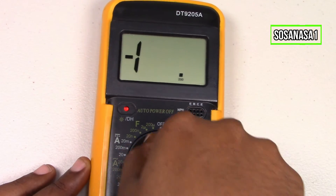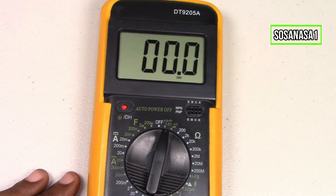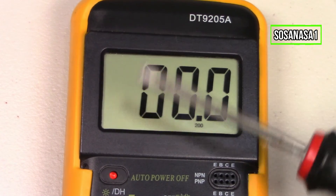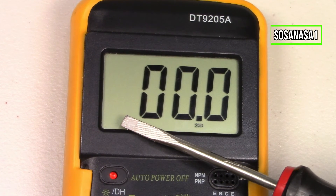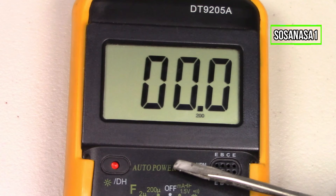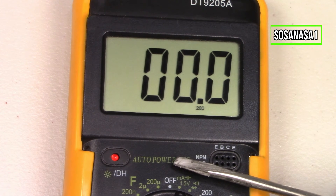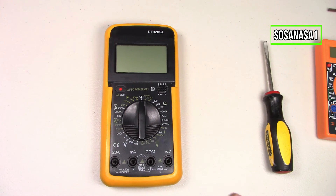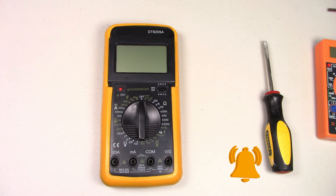Let's watch here — turn on. Now if we watch the digital multimeter screen, the battery symbol has disappeared. It means the battery in the digital multimeter is now full of charge and has enough energy for this digital multimeter. And this is all for today. Thank you for watching. Subscribe to our channel SosaNasa1 in English here on YouTube, share this video, give me a like, and thank you for watching. See you next time. Bye.